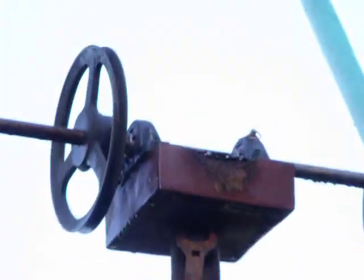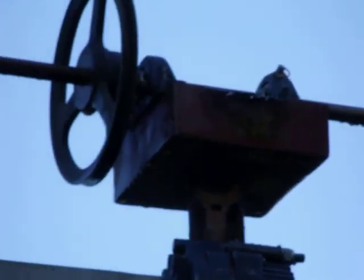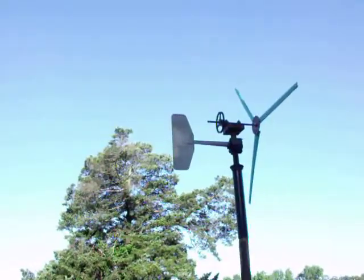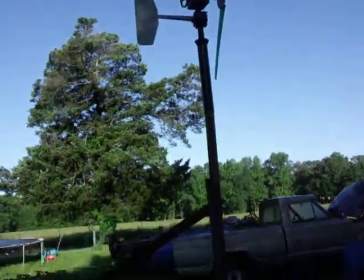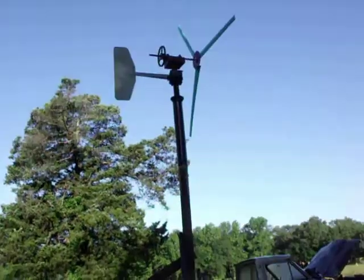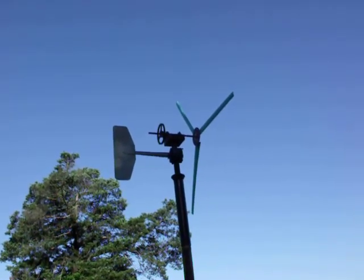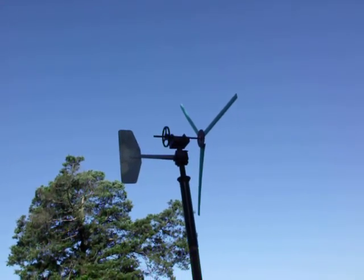The pulley cost $20. I got pillar block bearings - they cost $12. The fan was from the Missouri wind and solar; I may have to make it bigger, I'm not sure. I still got to get a belt on it, but it's up and now I can do some testing to see how well it's going to track in the wind, or if I need to extend out the tail or what I need to do there.